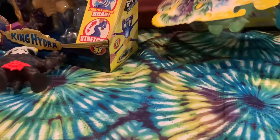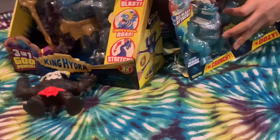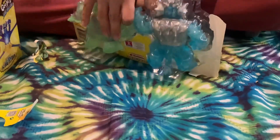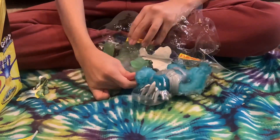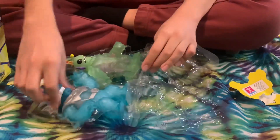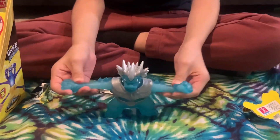They're coming apart now. These actually used to be really easy to tear open because they were just one package, but the double packages are definitely harder to take out. It's starting to pop - alright, let's get them out.